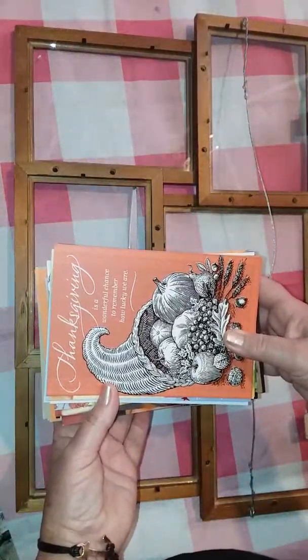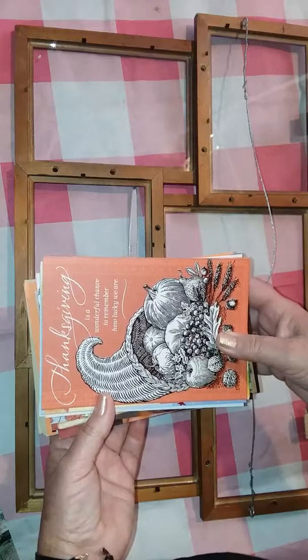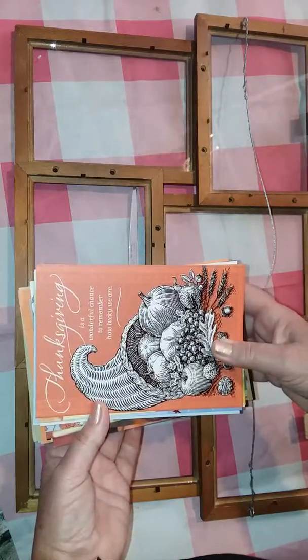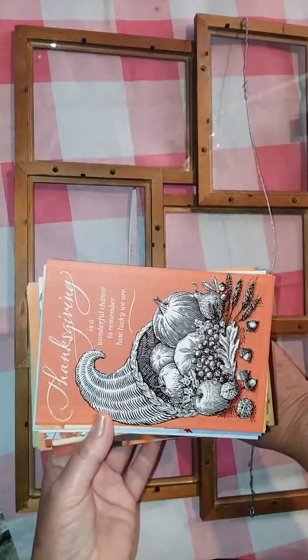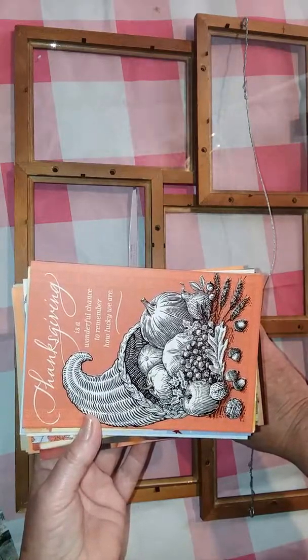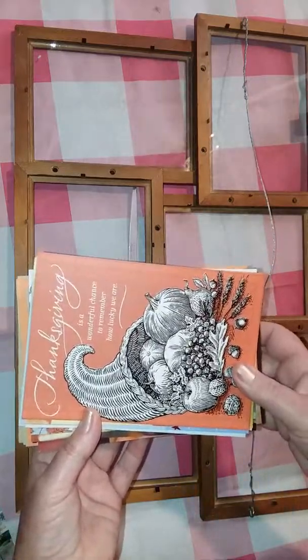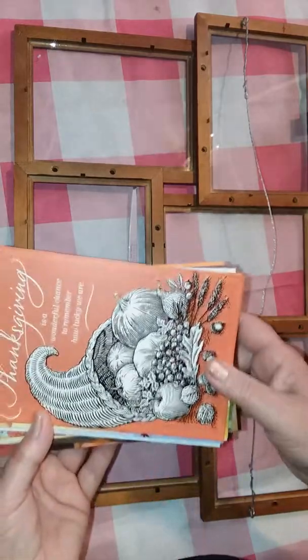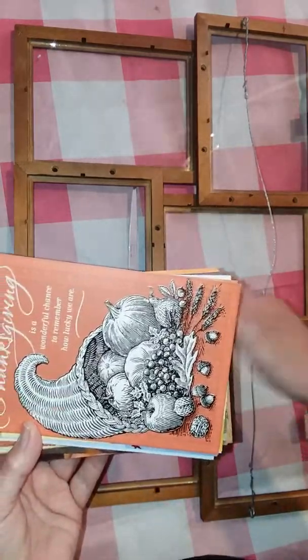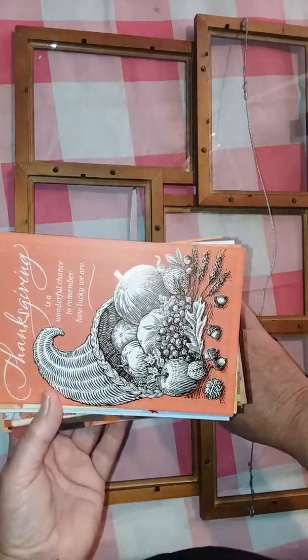Hi guys, it's Daisy here and I wanted to share a really simple novice DIY — about five dollars it would cost you to do this using a recycled frame. You could pick one up, this is one I already had. Some people pick up frames at Dollar Tree and glue them together. You can also get them at Hobby Lobby — that's where I got this one, and they do have their frames half off a lot.